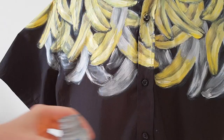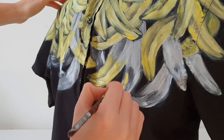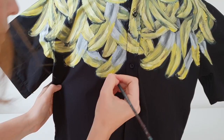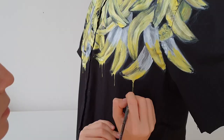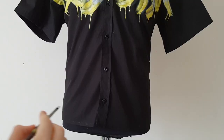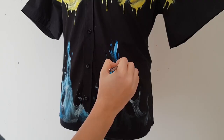Now it's time for the idea. I will paint half of the bananas with silver paint and the other half with yellow paint. I create the effect of dripping paint — and soon you will see why. Prada's shirt has fire at the bottom; my shirt will have water at the bottom. That's why I created the dripping paint effect — it's like the result of water meeting bananas.